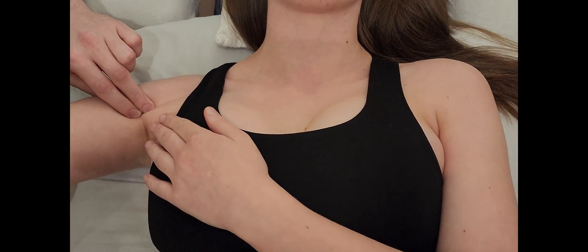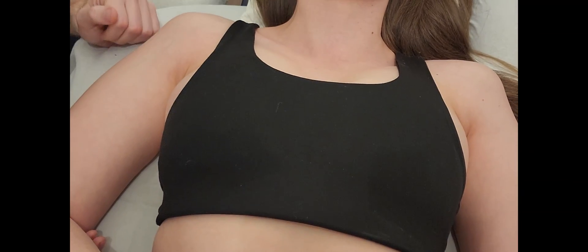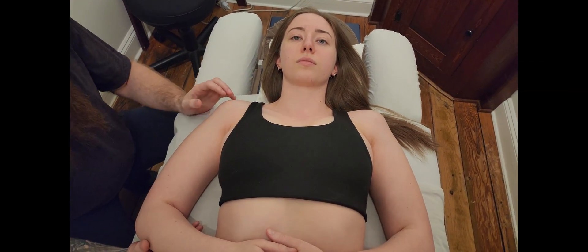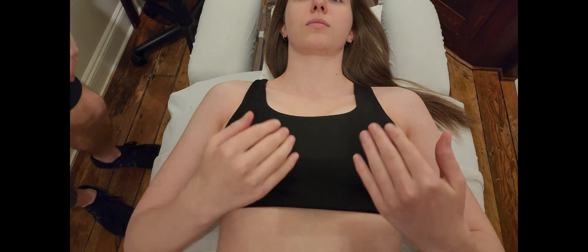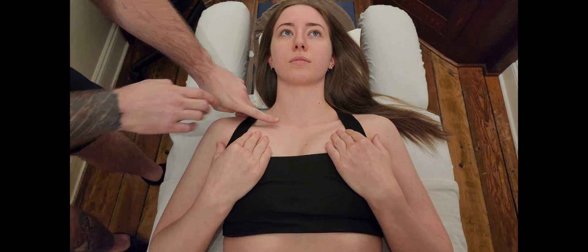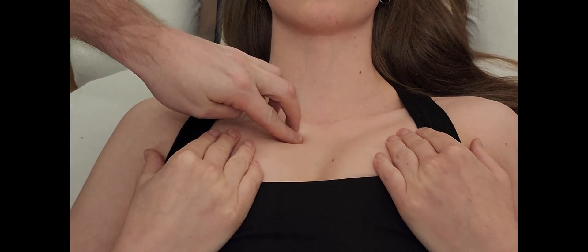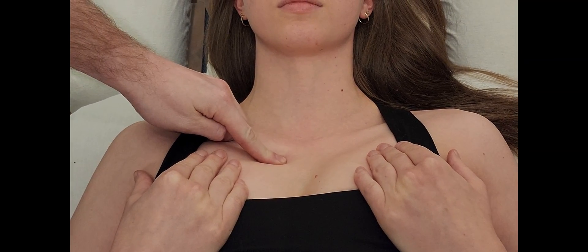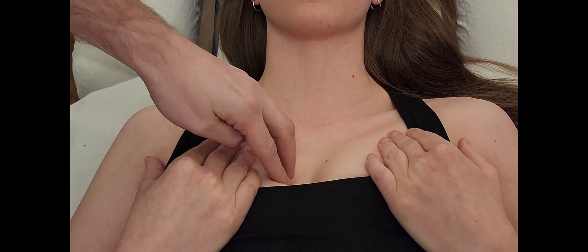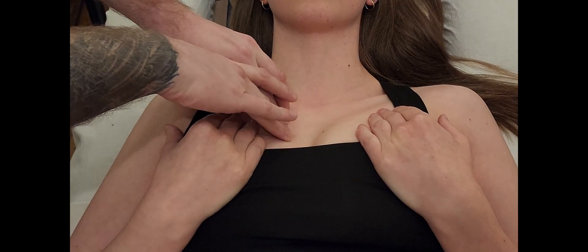The second part, the sternal head, runs down the sternum and attaches to the costal cartilages of ribs one through seven. I'll ask her to push breast tissue laterally with her opposite hand, opening up the proximal part of the chest. Finding the medial end of the clavicle at the sternoclavicular joint, I drop just below that — this is the costal cartilage of rib number one. Then I feel a little interosseous space, rib number two, interosseous space, rib number three.